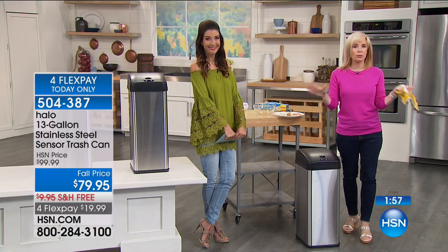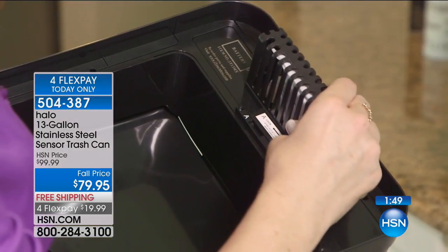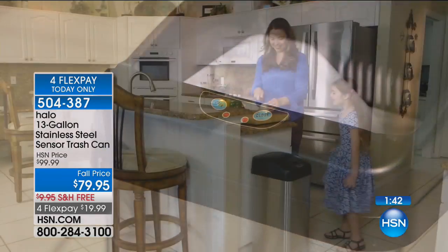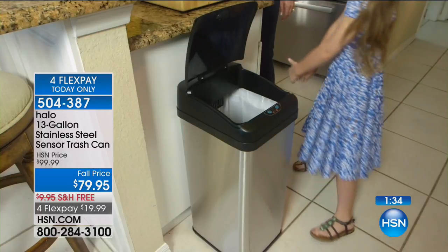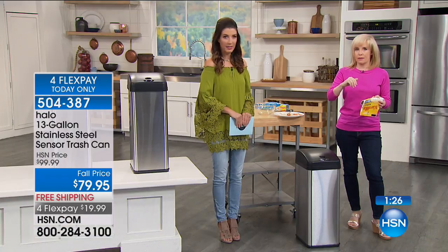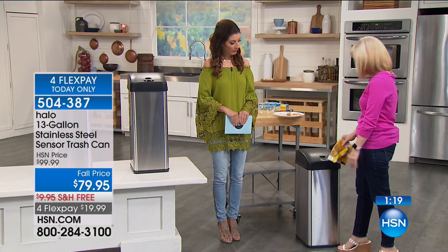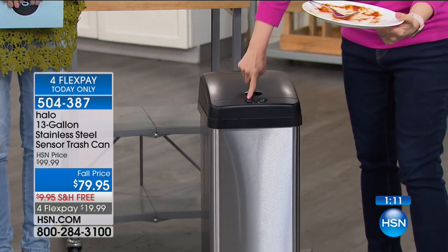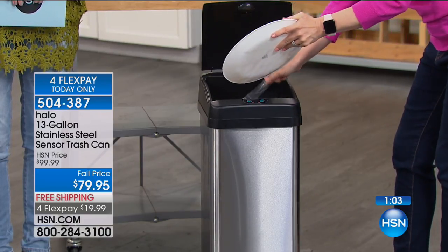If you're just tuning in — it's 100% hands-free, touch-free, with sensor technology. As you approach it, it automatically opens up because typically your hands are full. It's got odor-free technology with a carbon filter. It has an on-off button if you want to turn your sensor off. The lid stays up for about five seconds, plenty of time to throw out your stinky trash. But if you want to take it over to the sink to scrape your plate or peel a cucumber, you can hold it open with a manual button for about five minutes, and then it automatically closes.